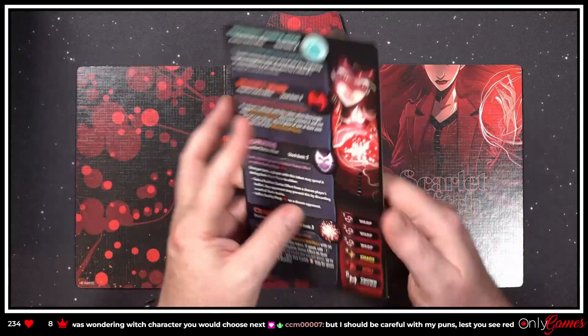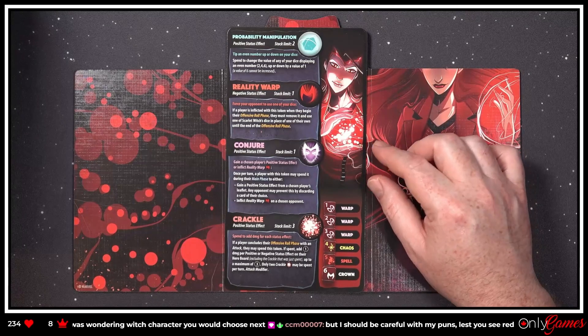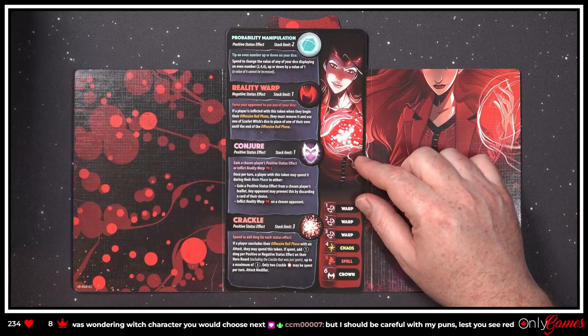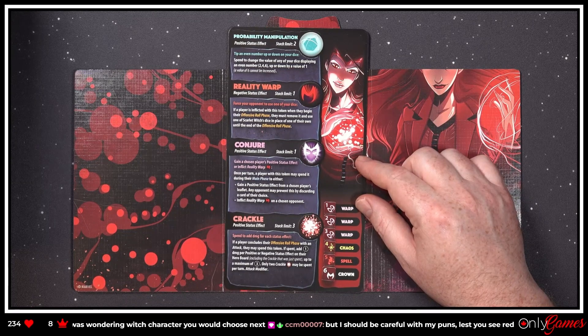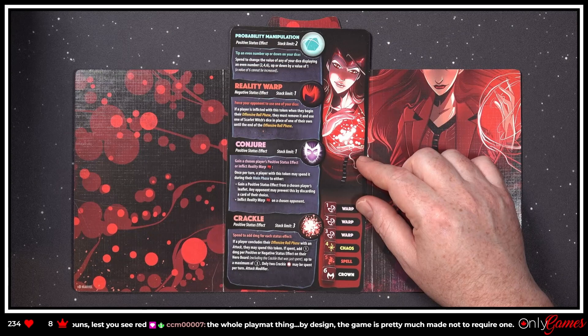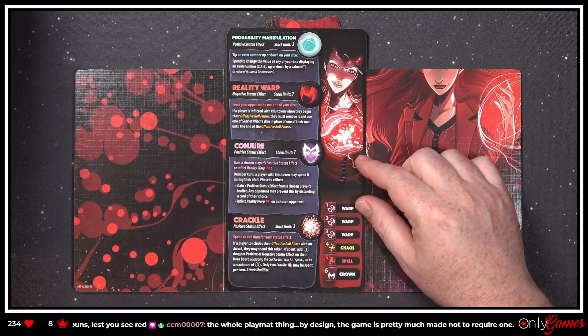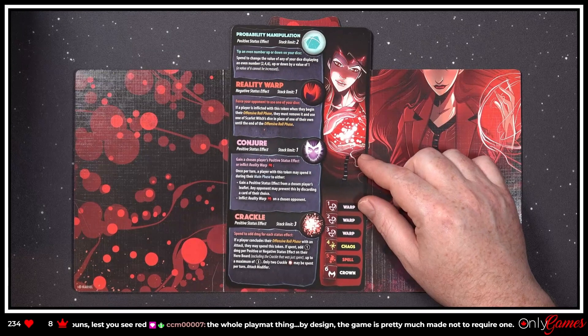Let's take a look at some of these things. 'Probability Manipulation — positive status effect. Spend to change the value of any of your dice displaying an even number up or down by a value of one.' Cool. 'Reality Warp — force your opponent to use one of your dice. If a player is inflicted with this token, when they begin their offensive roll phase they must remove it and use one of Scarlet Witch's dice in place of one of their own until the end of the roll.' I love that — it's going to screw with their symbols!